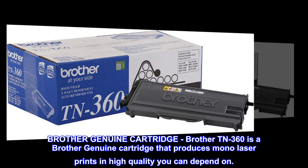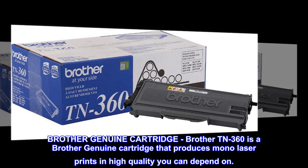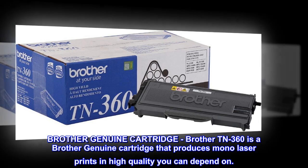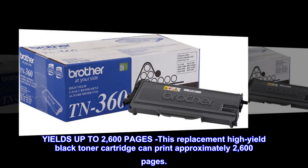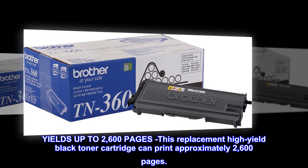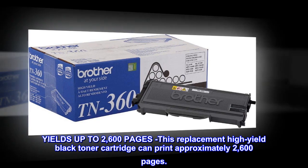Brother Genuine Cartridge. Brother TN360 is a Brother genuine cartridge that produces mono laser prints in high quality you can depend on. Yields up to 2,600 pages — this replacement high yield black toner cartridge can print approximately 2,600 pages.